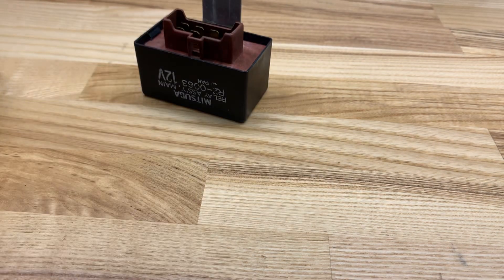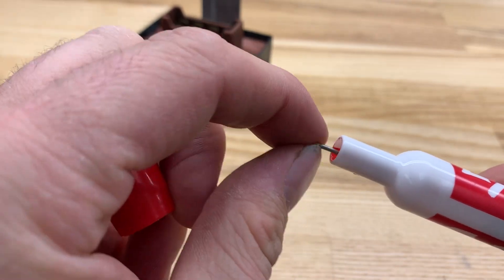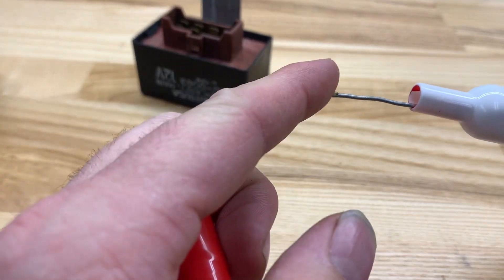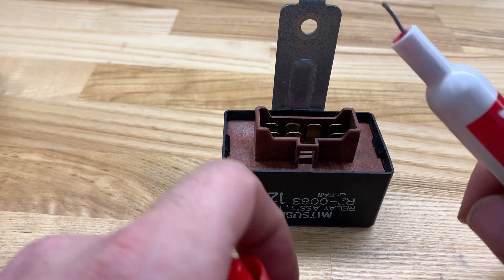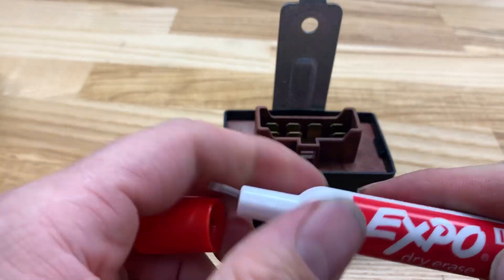For starters, I'm going to go through the tools you're going to need. Solder — get yourself some nice flux core lead-based solder. The reason these things fail: two reasons. They didn't use enough solder in the factory, and they weren't using a lead-based solder because of health regulations. So get yourself some solder.